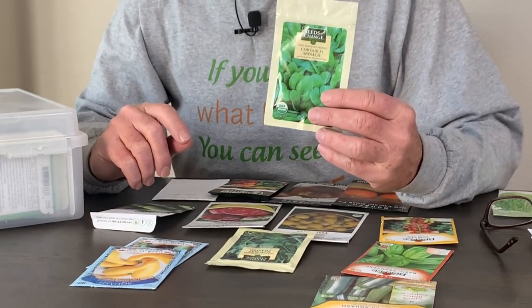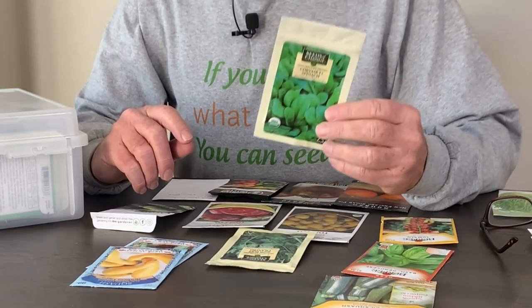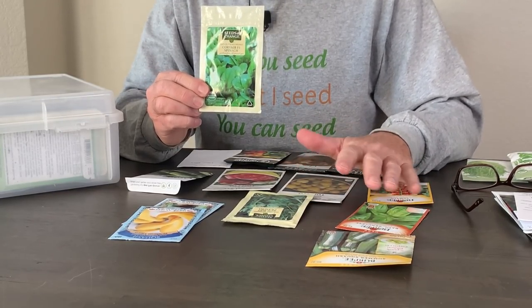It would be nice if all the seed companies followed the same basic pattern of identifying on the package if it's hybrid or open pollinated, but that isn't the case. With a seed package like this from Seeds of Change — this is Corvair F1 spinach — it doesn't say that this is a hybrid, but F1 means this is a hybrid seed. F is filial, and the filial one seed essentially means this is the first generation from the parents that produced this seed. While most seed companies will identify it as hybrid, some will identify it as F1 — in either case, treat it like a hybrid because that's exactly what it is.